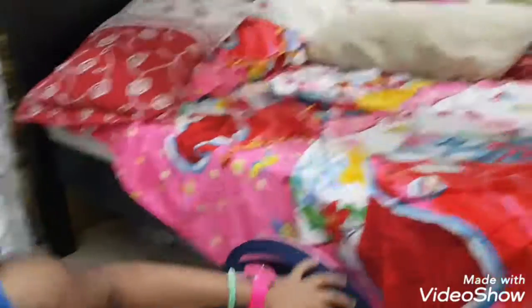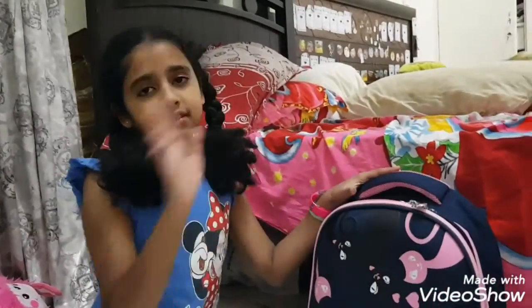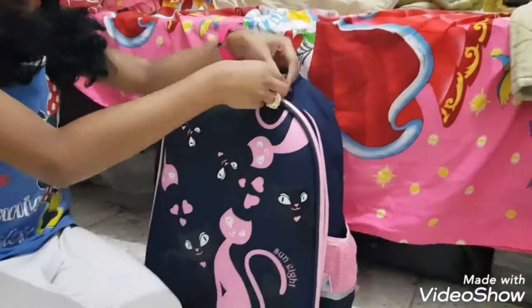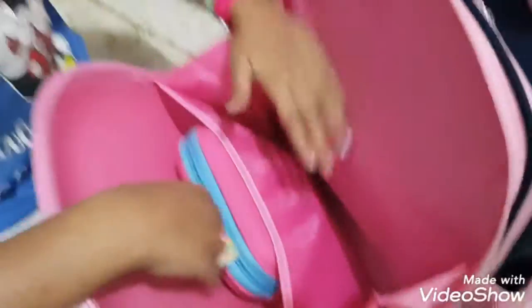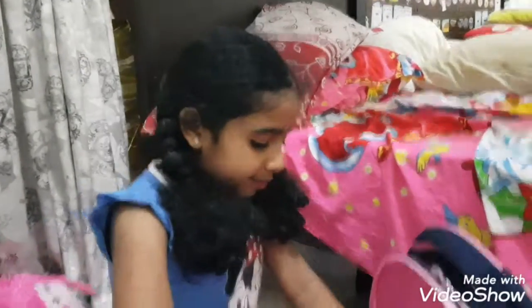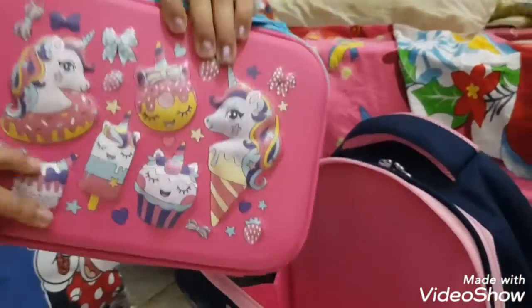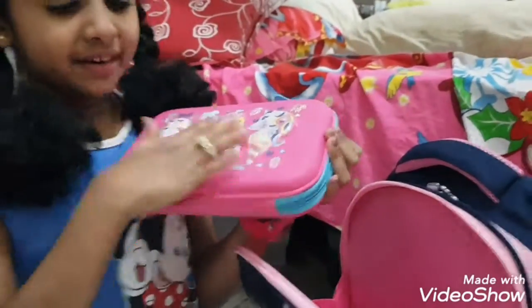Alright, let's get opening the bags! So she's going first. The first thing I have in my school bag is my pencil case. I'm not really going to school today — it's tomorrow. There are two compartments on it. Show your pencil case to the camera. This is my pencil case, it's super pretty — it has a pony on it!